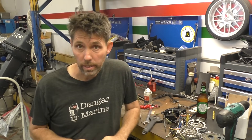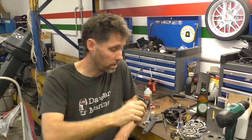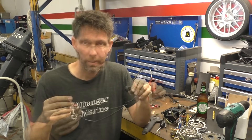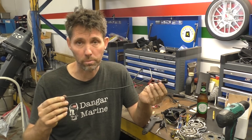Sometimes these switches are really easy to replace — like this one, which is just a couple of short wires with bullet connectors. Other times, with tiller switches, the wiring gets fed right through the tiller and it can be a bit of a hassle. At the end of the day though, it's still only a two-wire connection, so they're pretty straightforward to replace yourself.